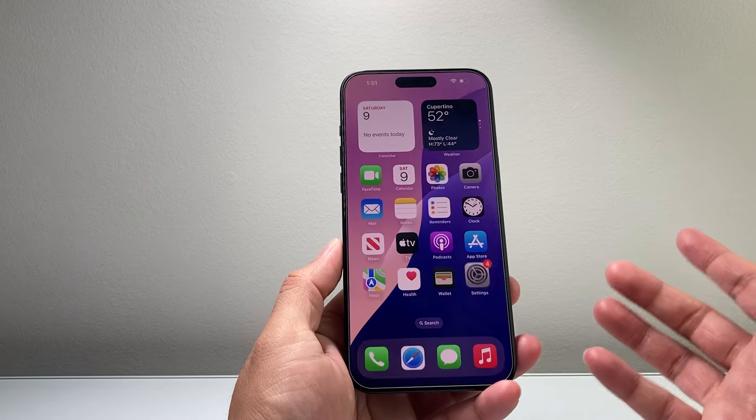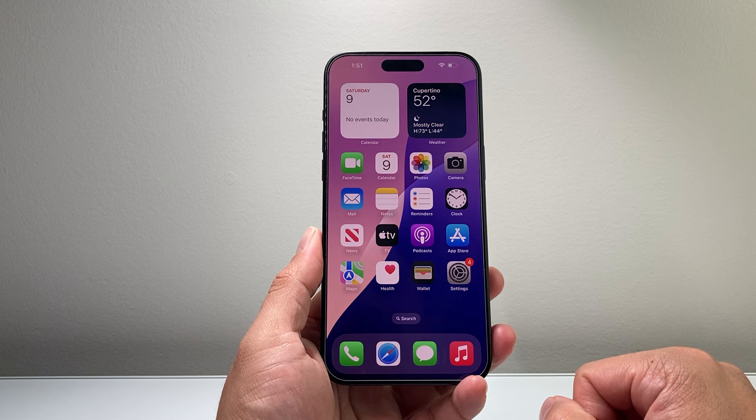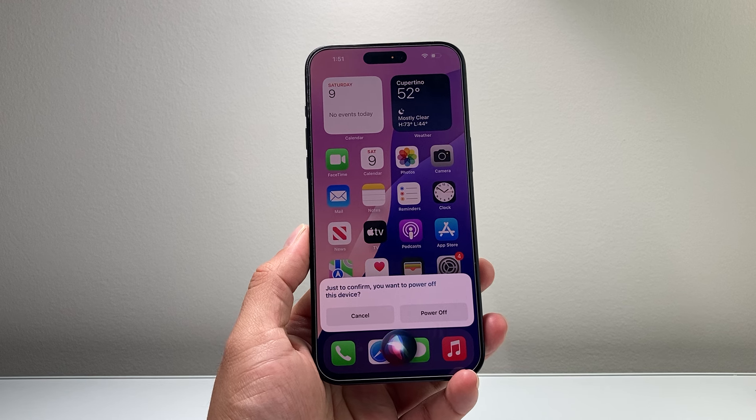And lastly, if you have Siri turned on, you can also get Siri to do it for you by issuing a command like, "Hey Siri, shut down my iPhone." And as you can see here, Siri can also shut down your iPhone. This is especially helpful if your buttons or the screen isn't working.